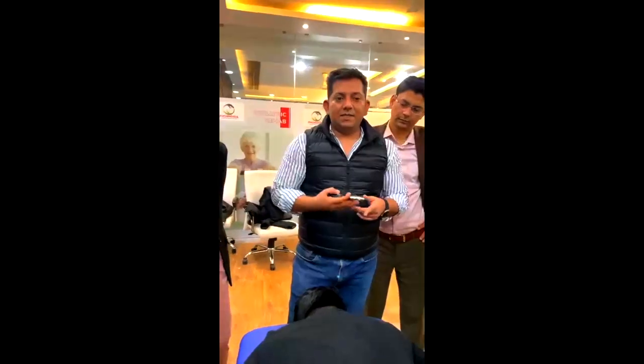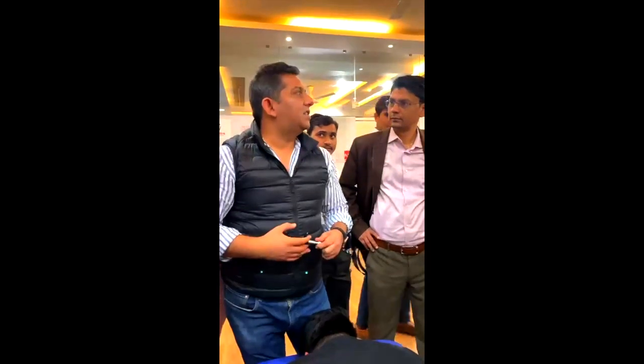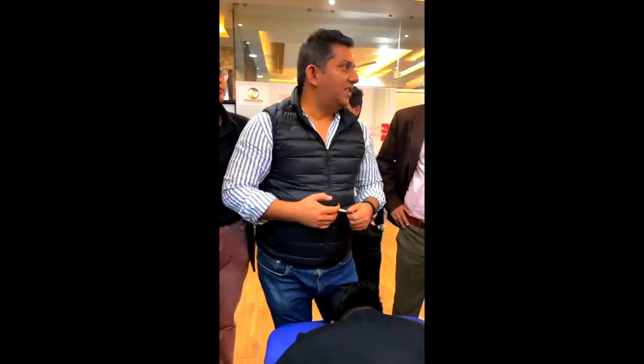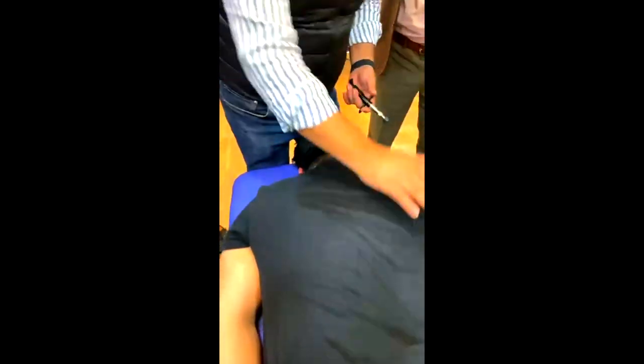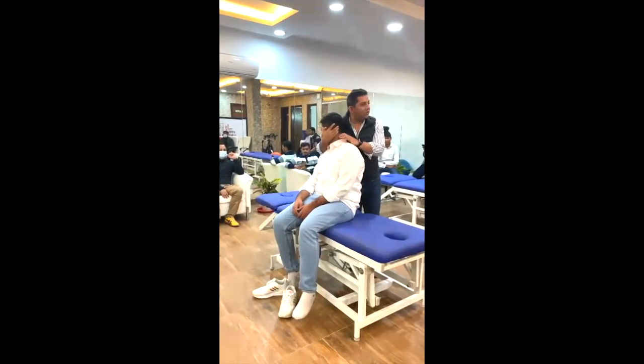These are different techniques in chiropractic. The activator, which I have seen, they use as a therapy. If I do this for 10 times, this will be a waste of time. You can waste your instrument. If you want to use the activator, you use the basic principle — you need to feel it. You will know that you can use this area. You will not adjust the whole cervical; you will not adjust the whole segment.